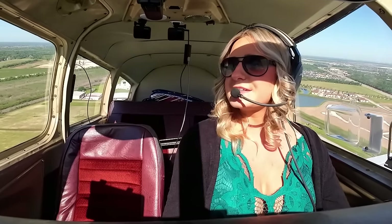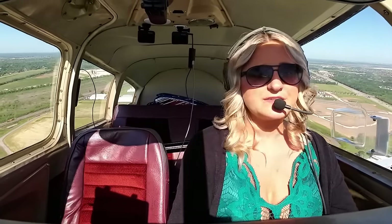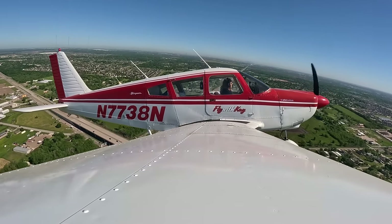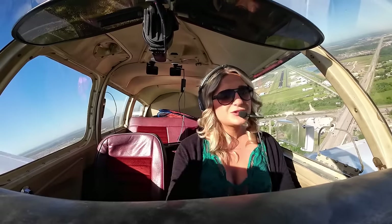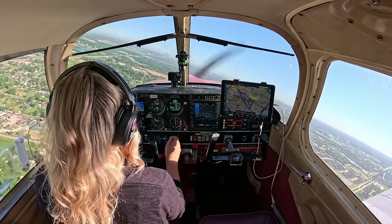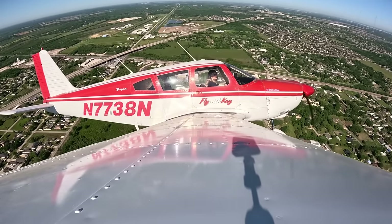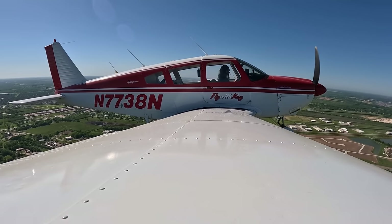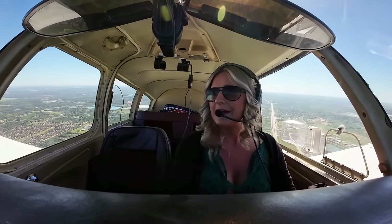It's pretty busy here, so I'm going to stay in the actual traffic pattern before I depart to the southwest. Houston Southwest traffic, Cherokee 7738 November is going to remain in the traffic pattern and then depart to the southwest — just so I can keep an eye on it with all the airplanes here. Electric fuel pump off, fuel pressure remains in the green, landing light off. Setting 2,000 feet. Final call: Houston Southwest, Cherokee 7738 November on a left downwind, Runway Niner, departing the area.